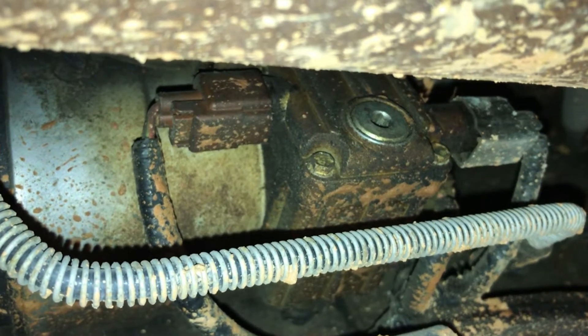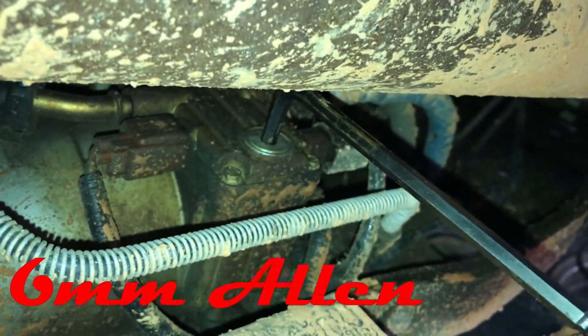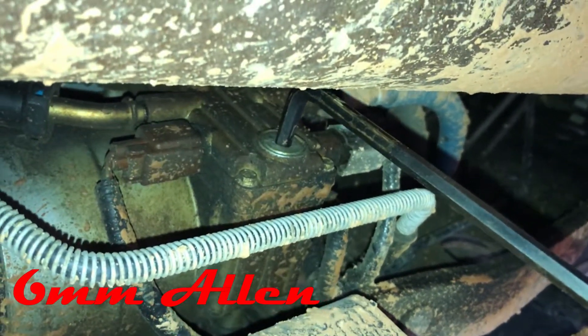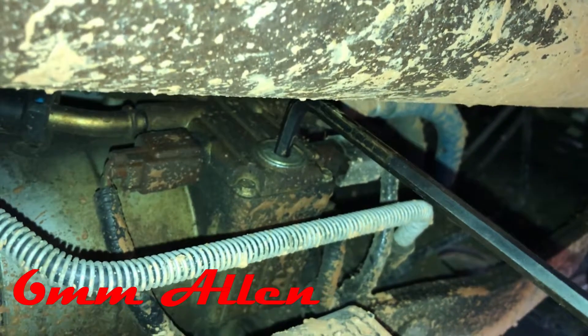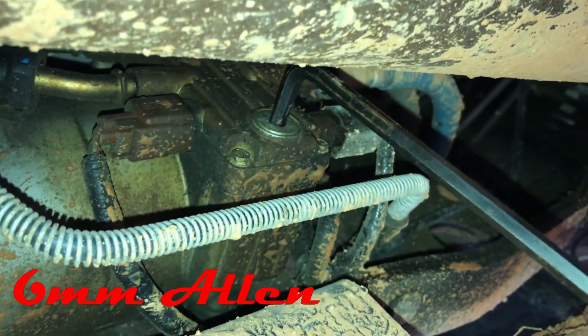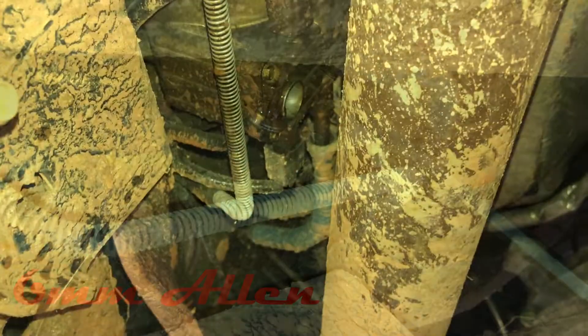Here's the allen wrench installed in the plug. It turns out it's a 6-millimeter allen wrench — that's what fits here. I'm going to loosen this plug up with a good drain pan underneath and get all this stuff drained out of the truck.